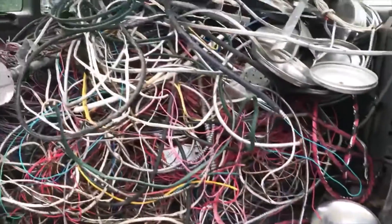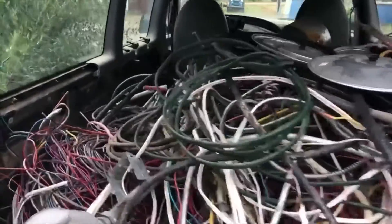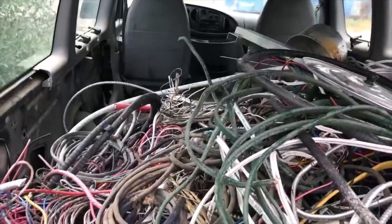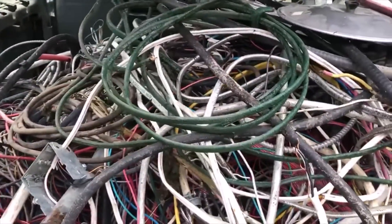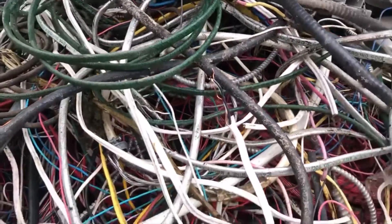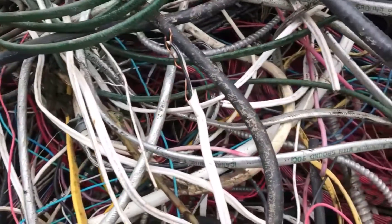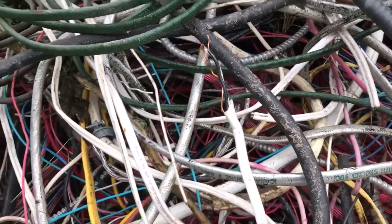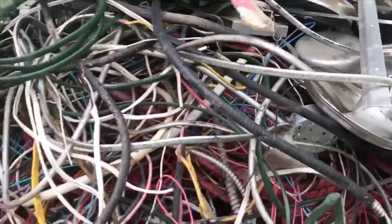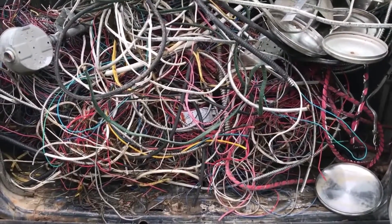Yeah, I did pretty good. Like I said, the van's half full — goes up about halfway. It was all I could do to get this stuff loaded in. I'm worn out already. I seem to be kind of out of shape; I haven't loaded in this kind of load for a while. Anyway, got a ton of work to do now.